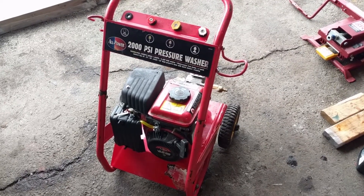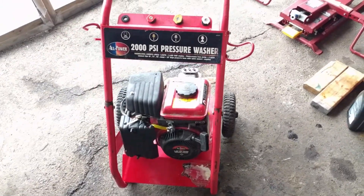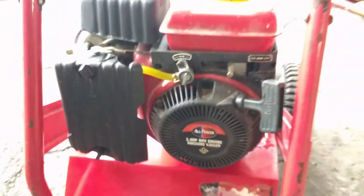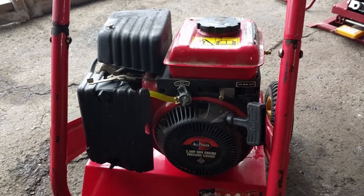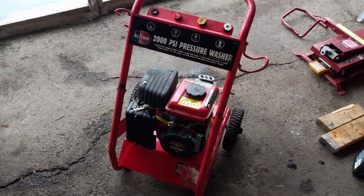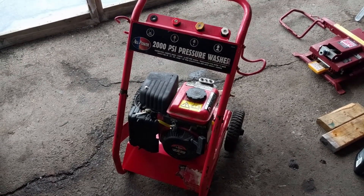Here you go, guys — All Power 2,000 PSI pressure washer: carb clean, oil change, everything you need to know. It's just a little 2.4 horsepower overhead valve engine. It ran good — there was no ticking, no knocking, so we didn't need to shim the valves. Everything works as it should. We got her all cleaned up for the guy — now he should be able to sell it and make a little bit of money. We get paid, he gets paid, everybody's happy. If you enjoyed the video, be sure to leave a like. I upload weekly — on mobile, click that little bell below to be notified of all my latest uploads. Be sure to subscribe and click here for my latest video. Thanks for watching, guys.